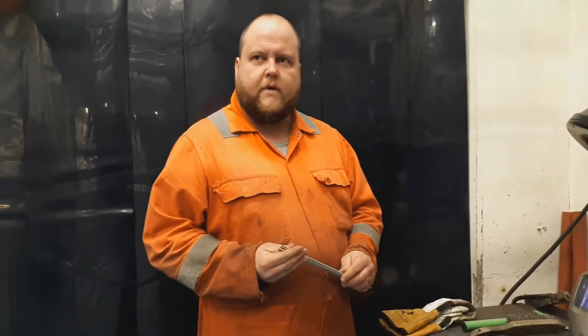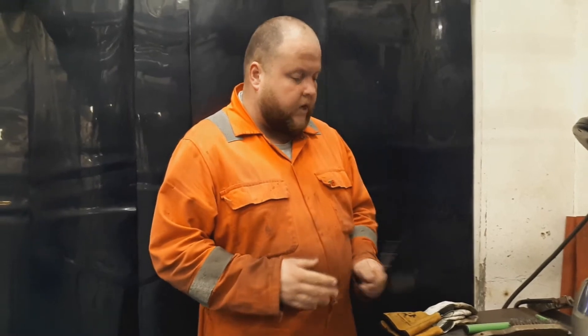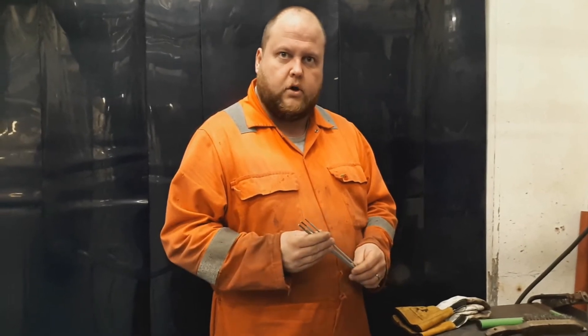Hi, my name's Harry, welcome to Welding and Fabrication. Today we're going to be looking at the basic setup of an MMA machine, or stick welding machine, some of the functions on the machine, and just a brief overview of a couple of the electrode types.